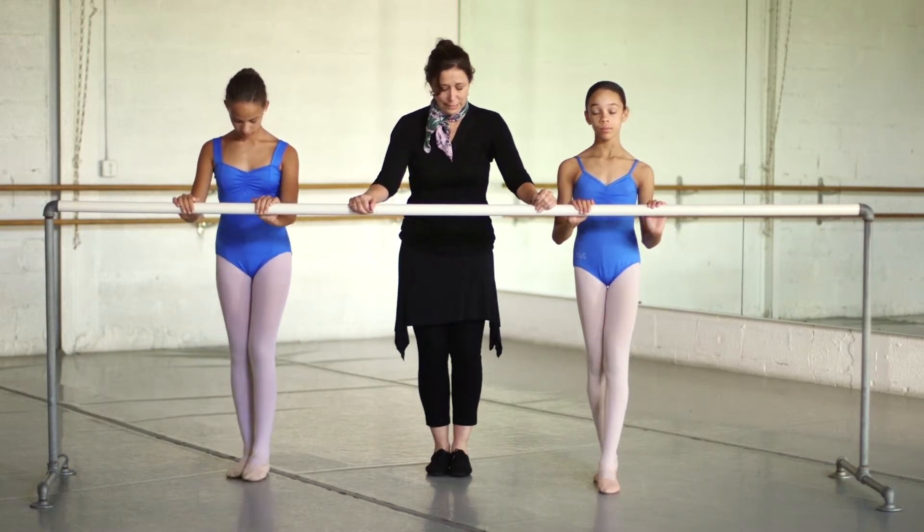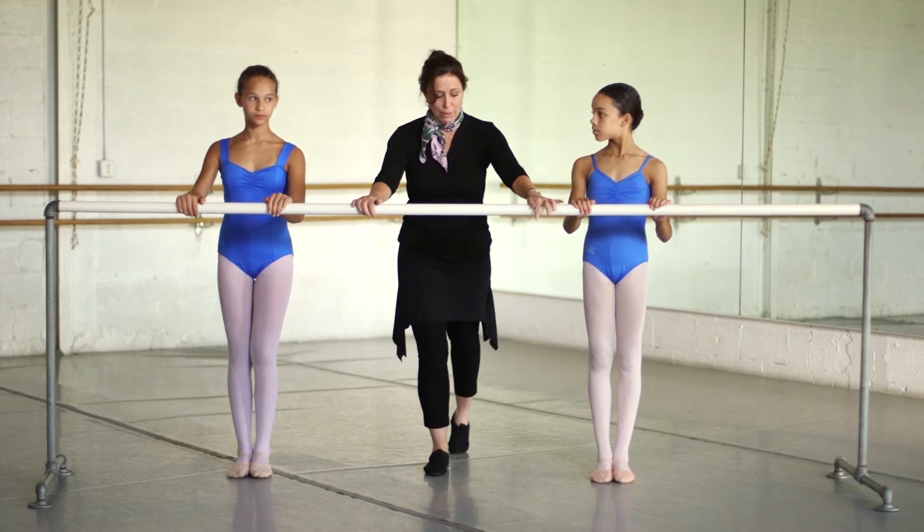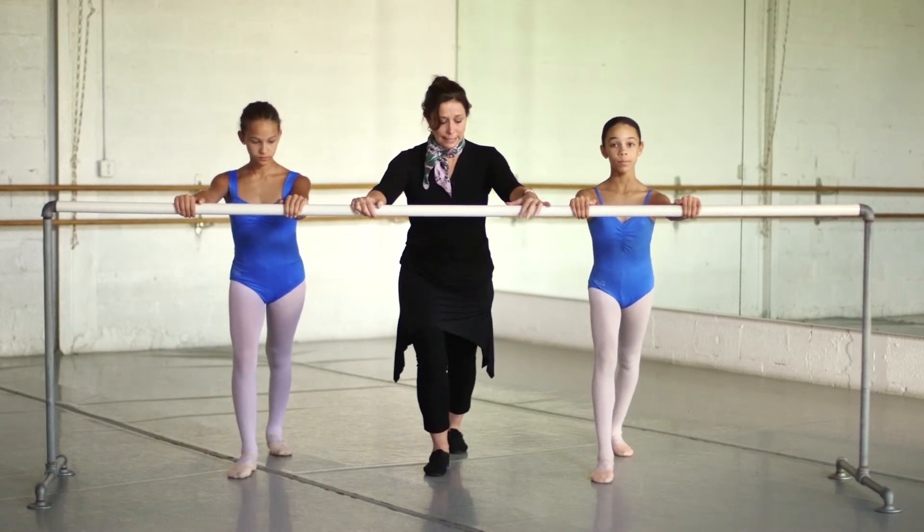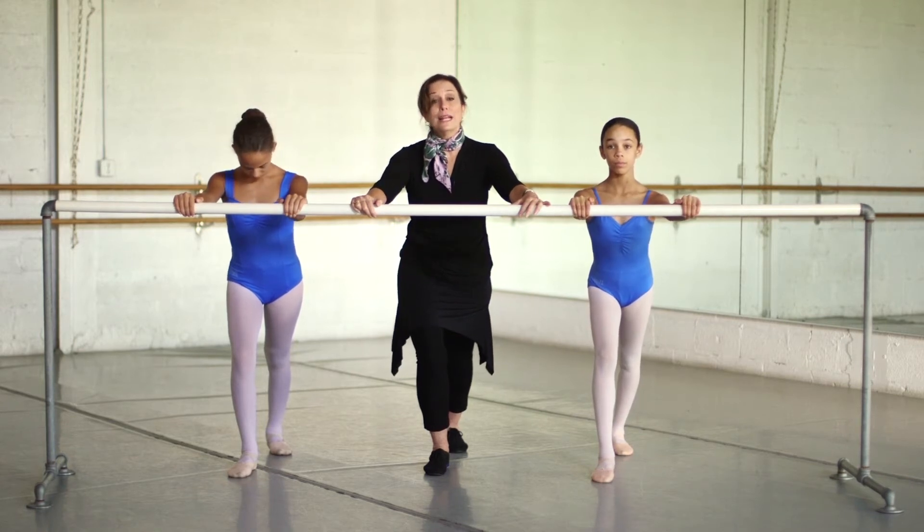Bringing both feet together again. Then we're going to take the left foot and go back and stretch. Leaning into your front foot, you will stretch for an eight count.